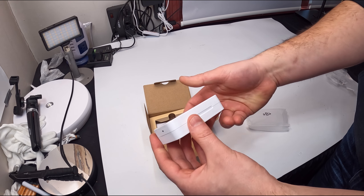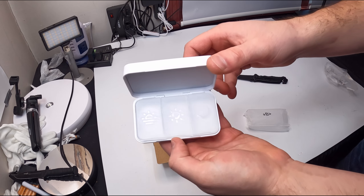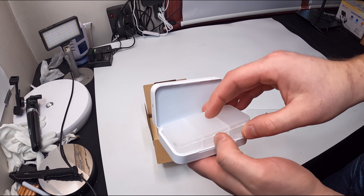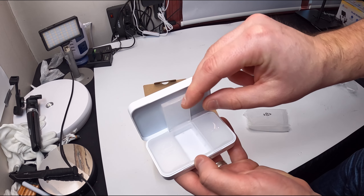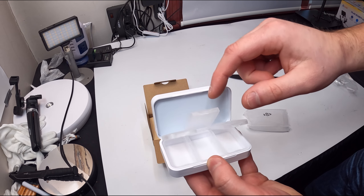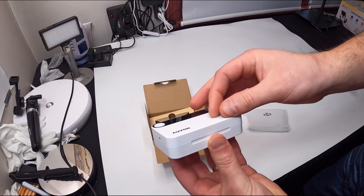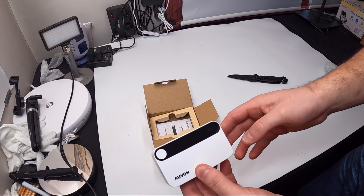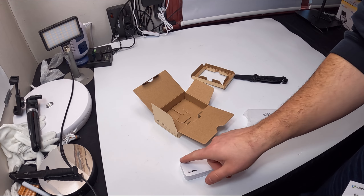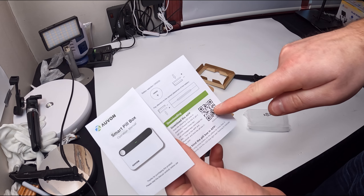They offer customer support if you need any help. All right, this is the pill box. Slide this out — that starts the battery. Open it up. Inside here, you see you have a storage container. Each one opens up so you can fill them up. You have morning, evening, and night, or morning, noon, and night. Depends on how you want to do it.